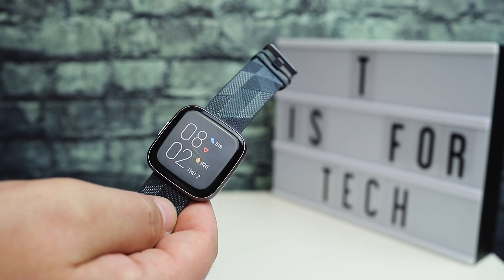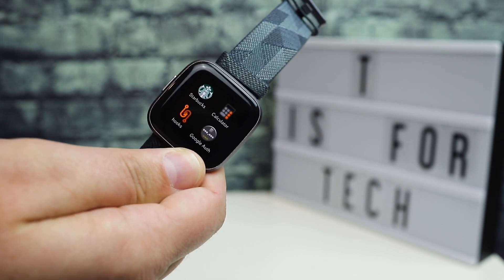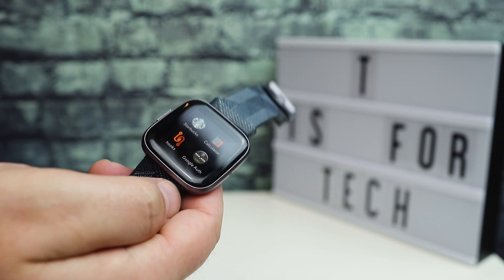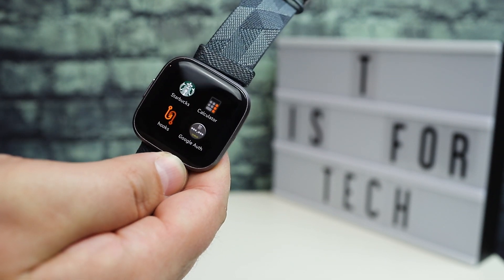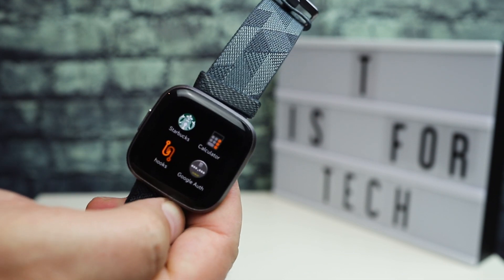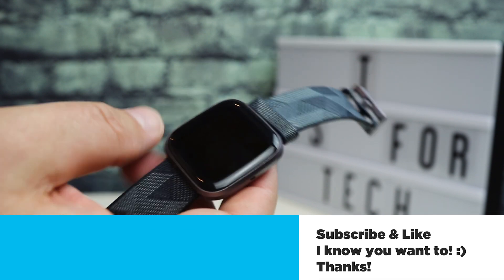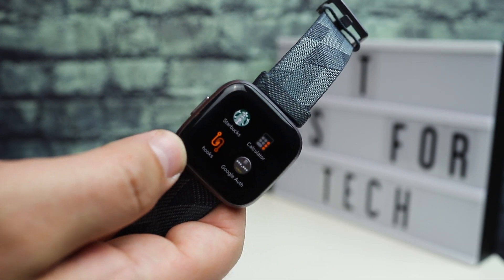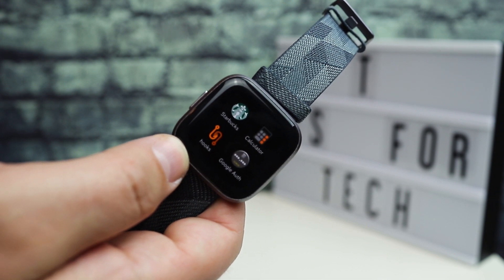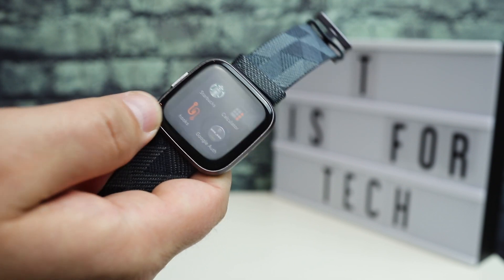This Special Edition did come with a green silicone band that I haven't used because I don't really like the color. Some of the apps I use on the device: I use the Starbucks app to scan my barcode, Google Auth to get auth codes for two-factor authentication, which is nice, a calculator app that I installed and use a lot. I've also been playing around with the Hooks app, which is actually pretty cool — you can set up buttons or hooks to trigger if-this-then-that actions, which is pretty nice.